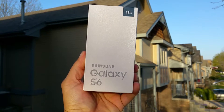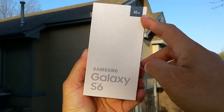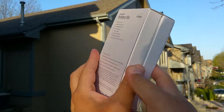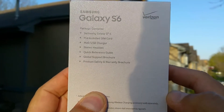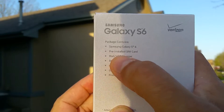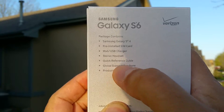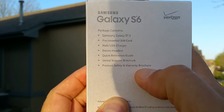Before we go ahead and start, let's take a quick look here at the box and see what they advertise. This is a 32GB internal storage Samsung Galaxy S6. On the back of the box, we get some of the specs right here. The advertised contents include a pre-installed SIM card, wall USB charger, stereo headset, quick reference guide, global support brochure, and product safety and warranty brochure.